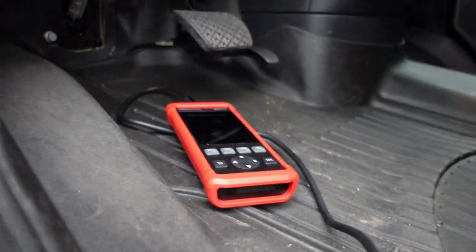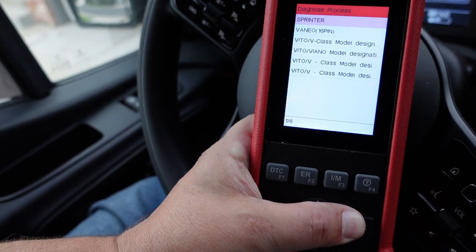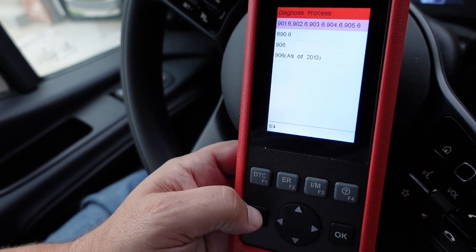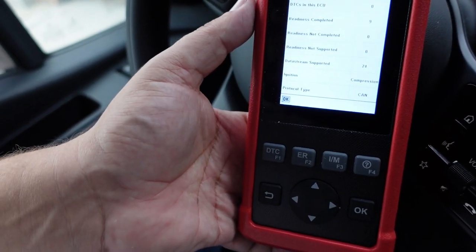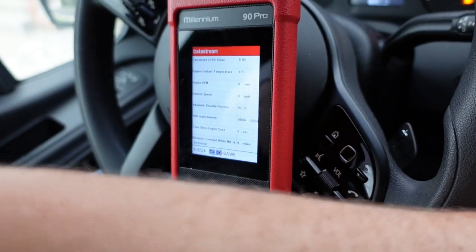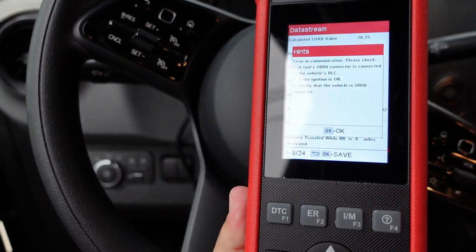Testing the Mercedes: ignition on, go to Diagnose, select Sprinter. The tool does not list the 907 body style — it only has the older model, which is definitely not great. On the OBD2 side it can access the vehicle: nine monitors are ready, zero incomplete, and it supports 24 data streams with no noticeable lag. But scanning the OEM-specific side definitely does not work for this 2019 Sprinter 907.